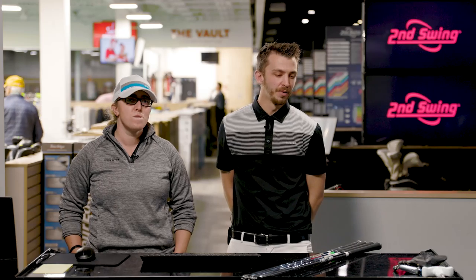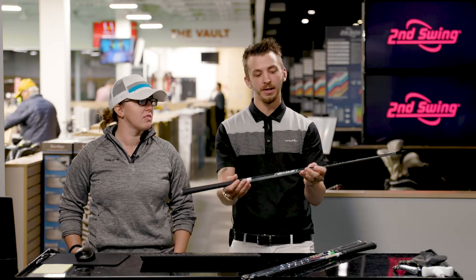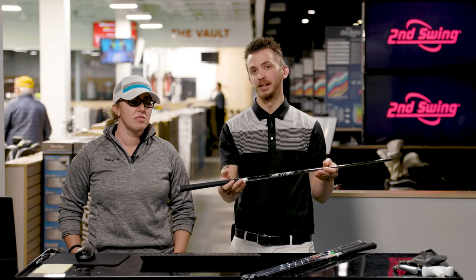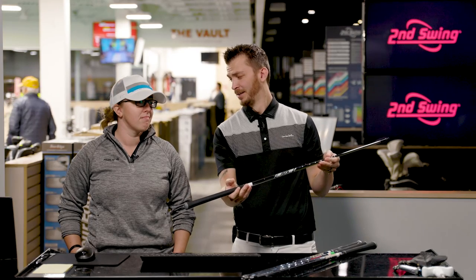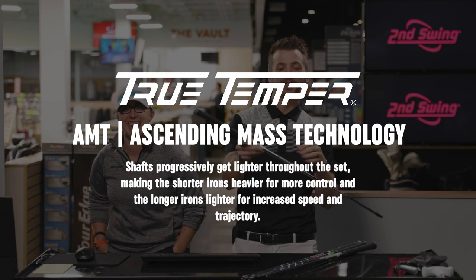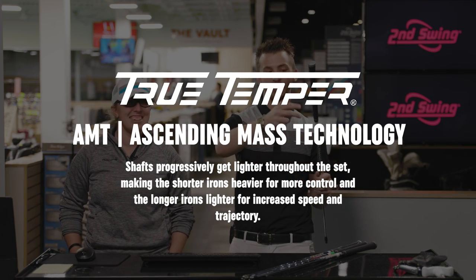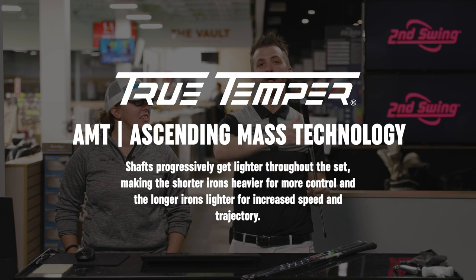A couple other things going on with the shafts. If you've never heard of AMT — AMT from True Temper is Ascending Mass Technology. It's going to change the weight on every club: the 7-iron, 6-iron, 5-iron — the weight gets 3 grams lighter as you move up.